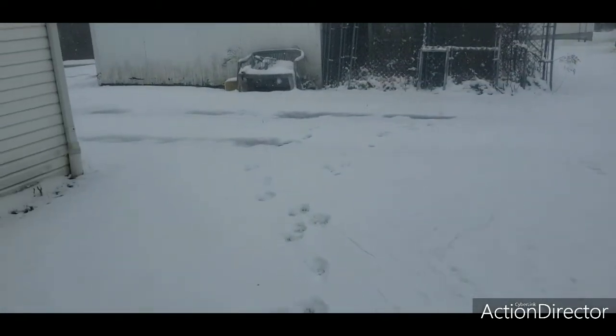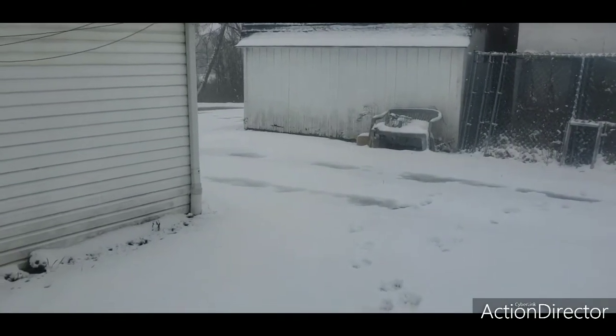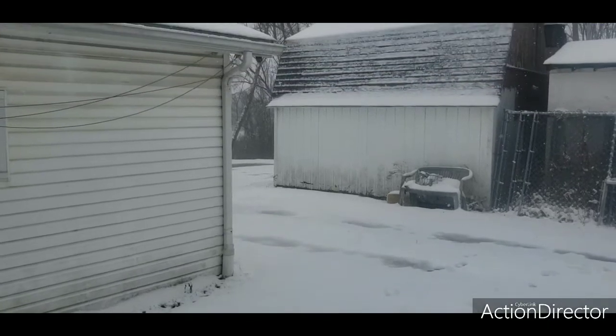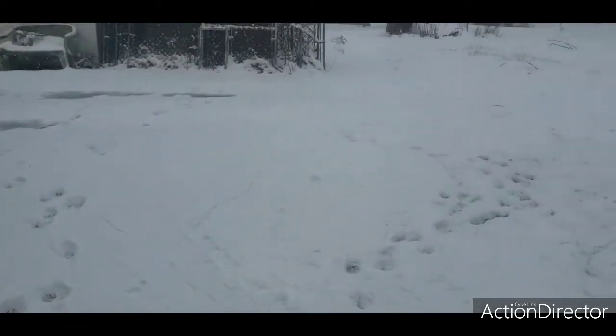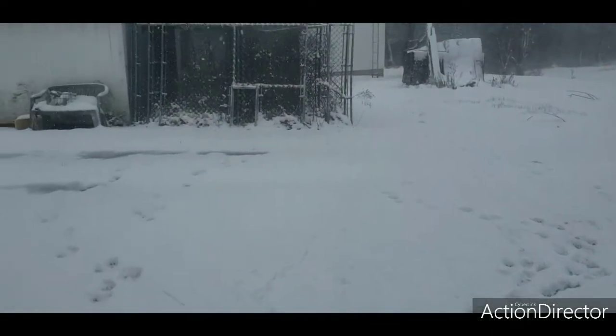In the grassy areas and less out there in the driveway. As you can see, I don't get my boots wet — it's melting down in the driveway. Way out there it's a lot thinner, so it all depends on where it falls and where the wind blows it.